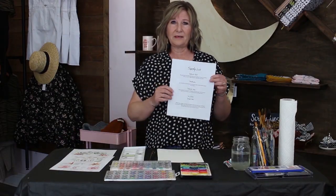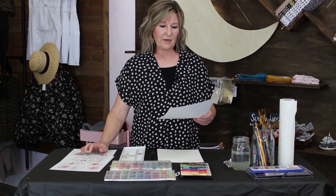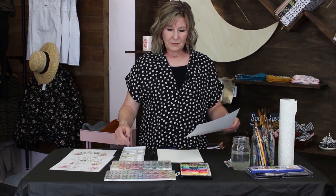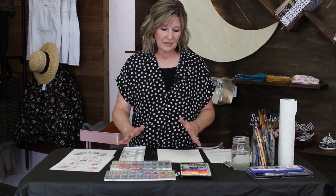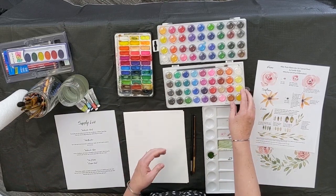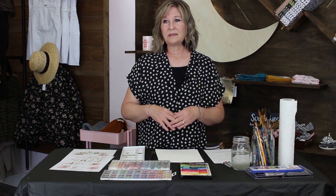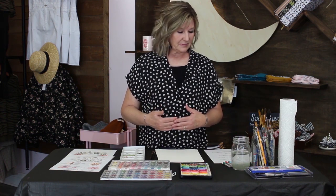Let's get our supply list and go through this — you shouldn't really need to go to the store or leave your house to do this. If you have children, a lot of these supplies will be on hand, and even if you don't, you probably have a lot of these. Watercolor is a simple form of art; you don't need a ton of supplies and you don't have to spend a lot of money.